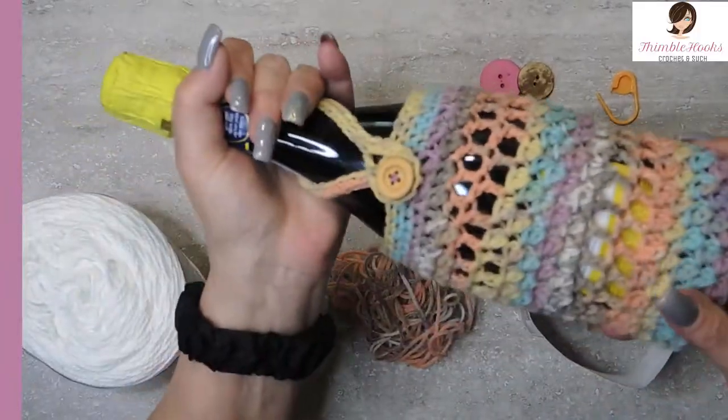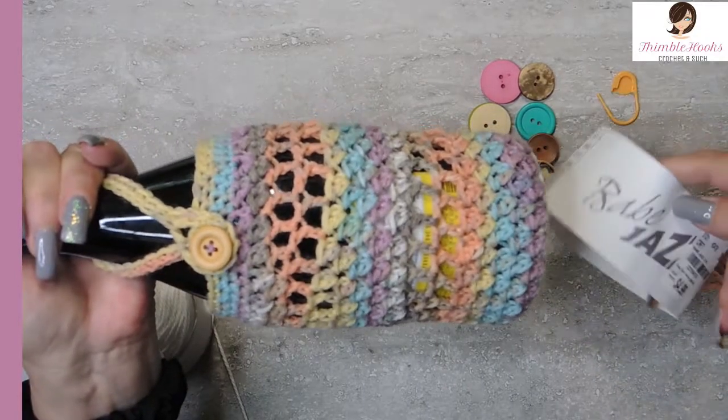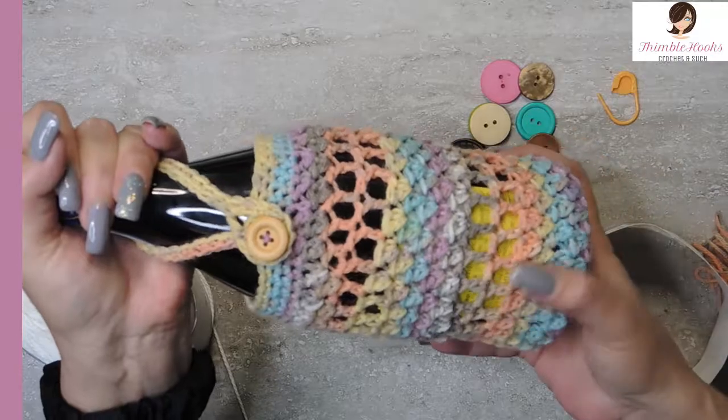Hi friends, Beth with Thimblehooks. Today's little project is my wine cozy — a cozy gift bag for either a white wine with the fatter bottom, champagne, Prosecco, whatever you're thinking. This one's a little bit different than the red wine one because the shape of the bottle is different, so I changed it up just a little bit. It's really easy — instead of spending five dollars on a bag, make a few of these. It's a stash buster too. This colorful fun one is called Fun House, maybe great for a birthday party.